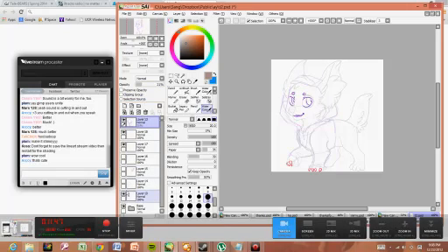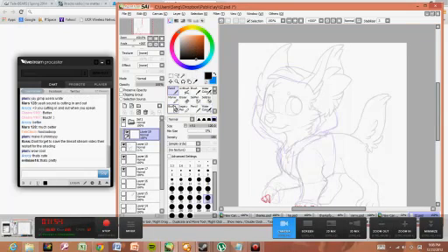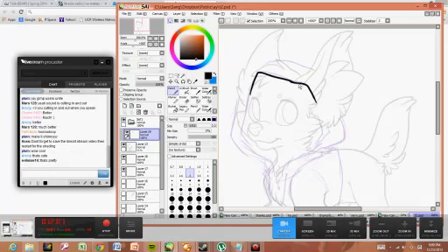First, gotta do the big part, which is the hood. For this one, what I'll do again is make the outside lines way thicker than the inside ones, because I've always just liked that look. I feel that these inside lines are a little too thick, so I'm just going to trim them out a bit.